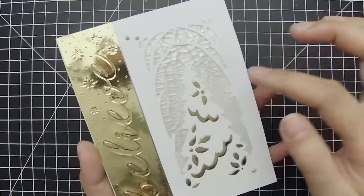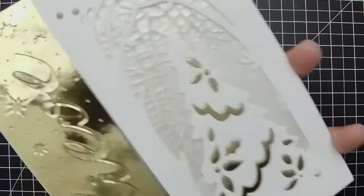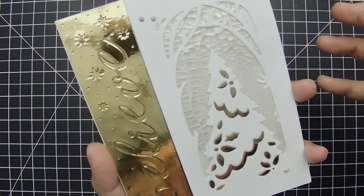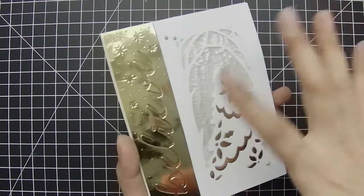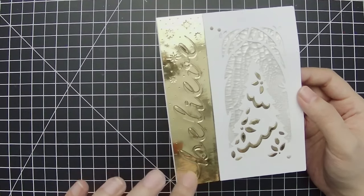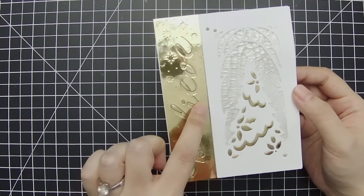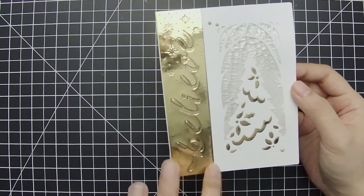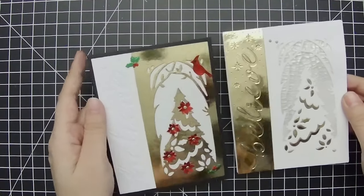On the card base itself, I put down some Nouveau Crackle Mousse, and that was to give it a little bit of texture, a little bit of shine, but not introduce more color because I did want to keep this very tone-on-tone with just the white and gold. And the reason why I say this was a two-for-one is because I did run the embossing folder through gold mirror foil and white, and then I cut it along the border that's embossed right there, and I split up those two halves.